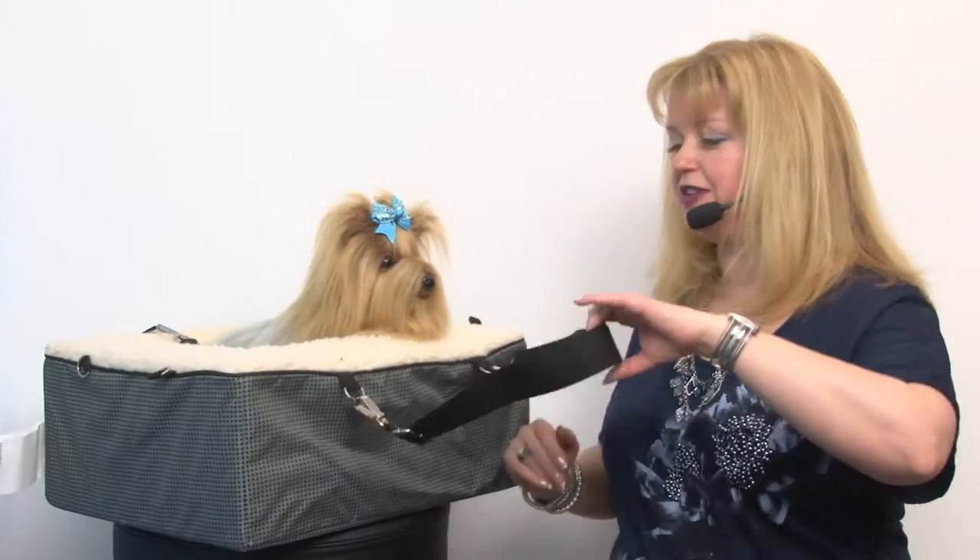Hello friends, it's Mary at BaxterBoo.com and today I'm pleased to present to you our 3-in-1 booster seat, car seat, and bed in slate. This is a fantastic value because it is a 3-in-1 product, and the first way you can use it is as a car seat booster.